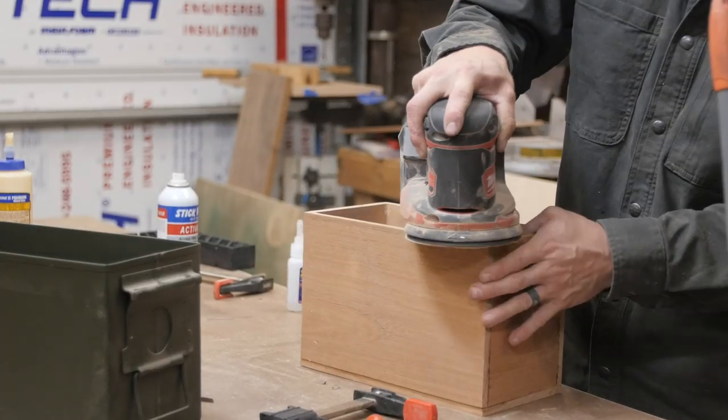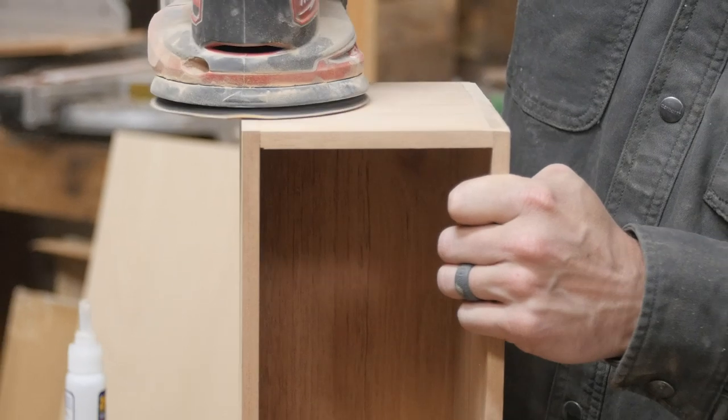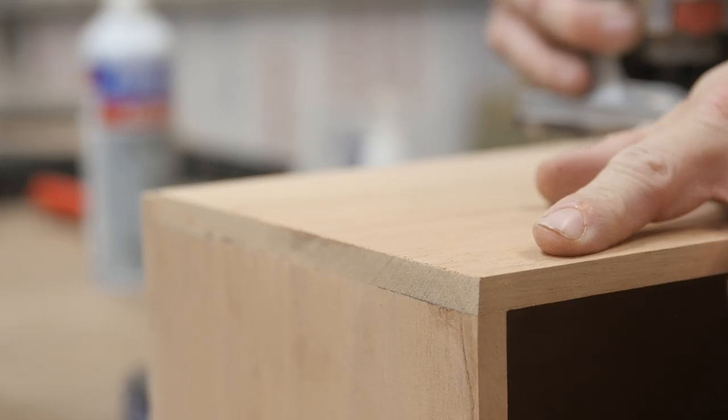Once I have the box all glued up, I can just sand over everything and make sure it's nice and smooth. Then using a quarter-inch round-over bit on my palm router, I can hit all the edges of the box to give it a nice rounded-over profile, which will pressure fit nicely into the can.